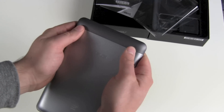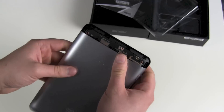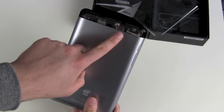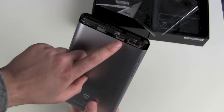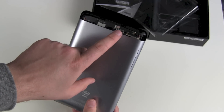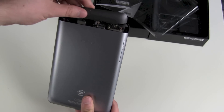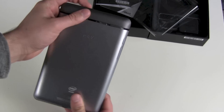Let's check under the hood. You can pull the cover off and there you go: a micro SIM slot and a micro SD card slot. It supports cards up to 32 gigabytes, and it comes with 16 gigabytes built in.